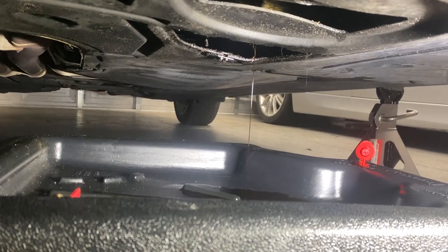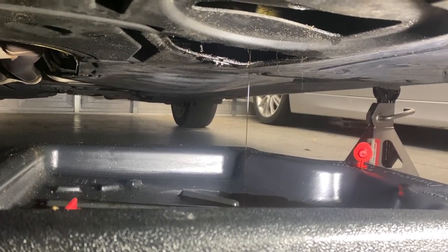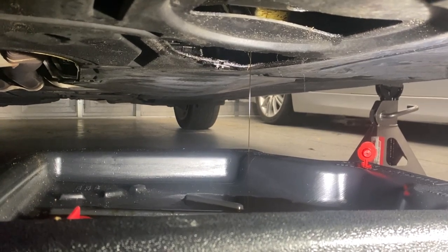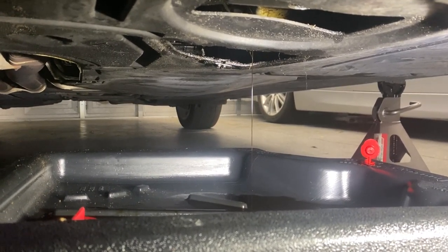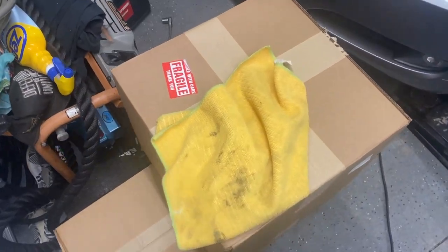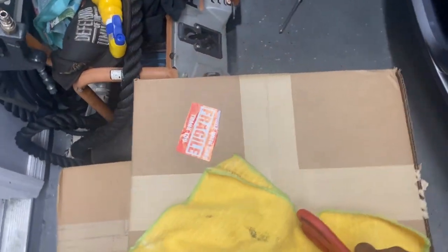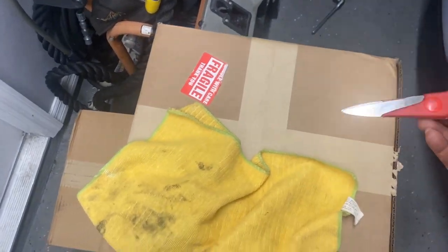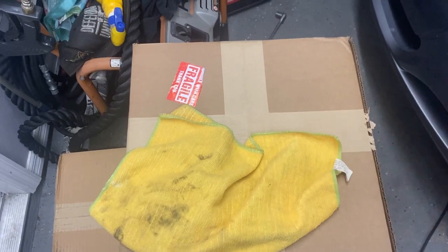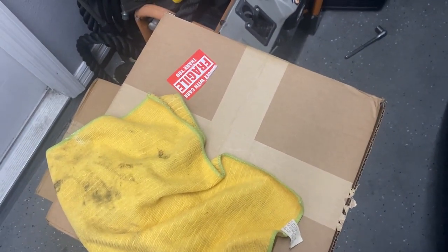I'm just here having the oil drain out, going to let it sit and drain, then put the drain plug back in and go from the top and start working on it. This will be the only part I'll be doing underneath the car. I have all my parts from Complex 7 — it's two boxes worth — and I'm going to go ahead and open up everything and make sure it's all there.